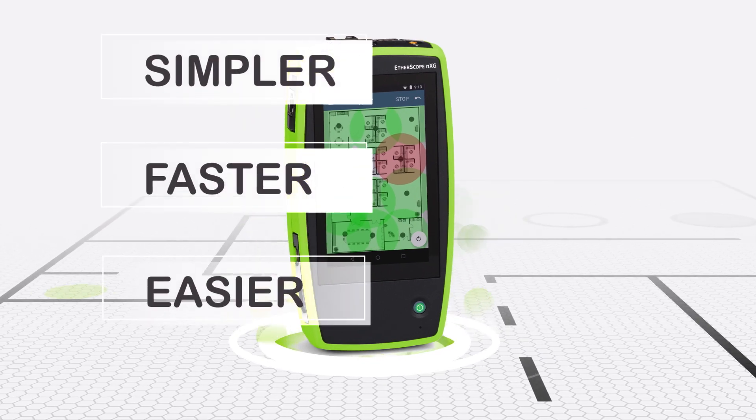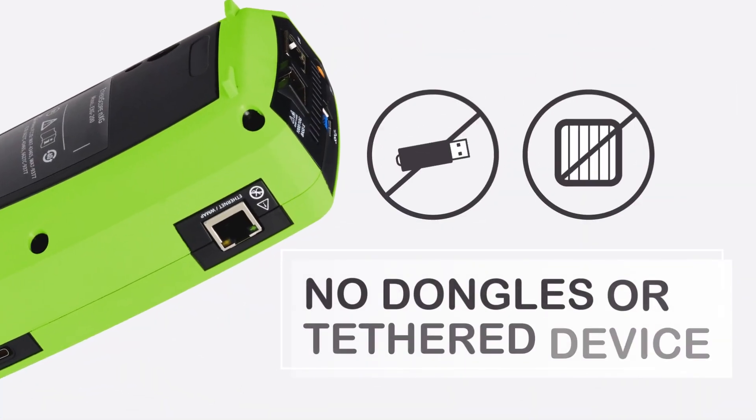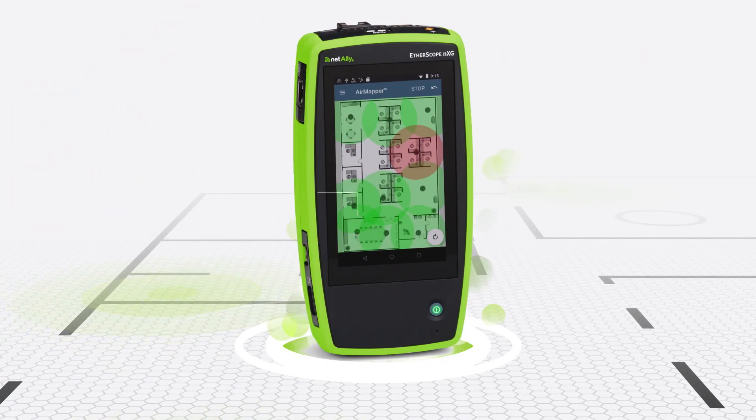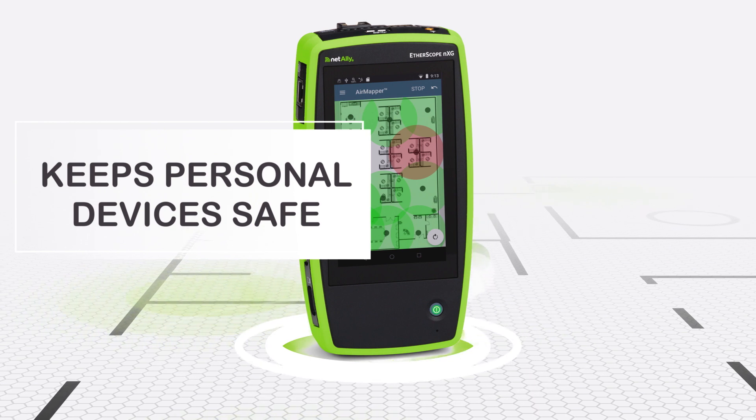Now with AirMapper, there's a simpler, faster, easier way to map your Wi-Fi network with no dongle or tethered device, all in the palm of your hand, eliminating the risk of damaging your phone, tablet, or laptop.